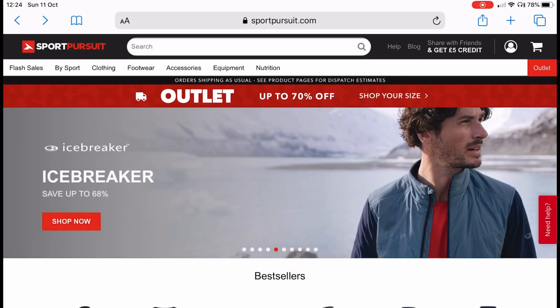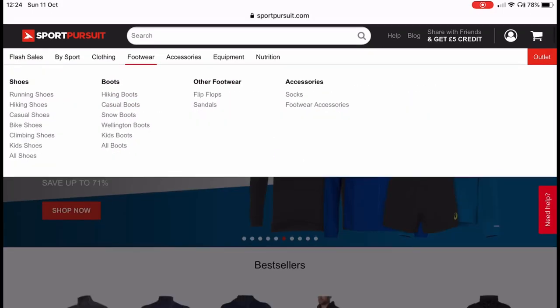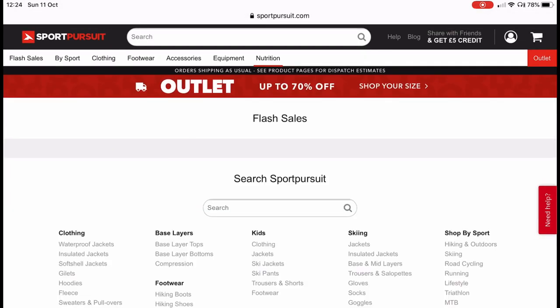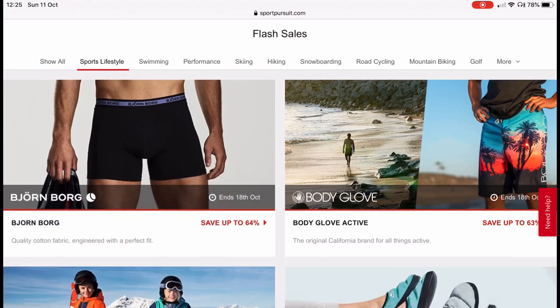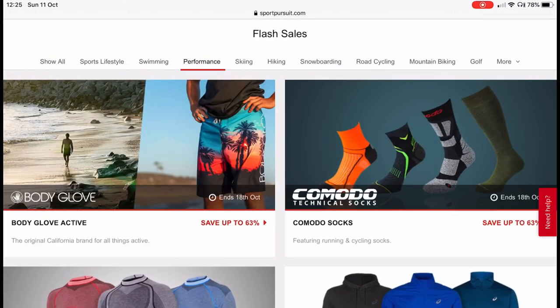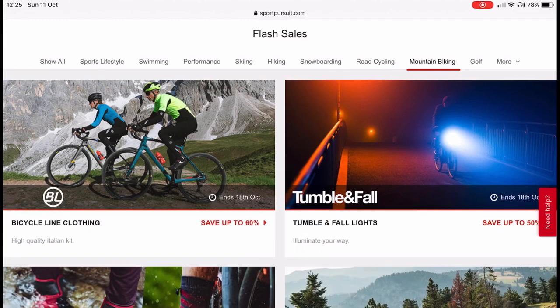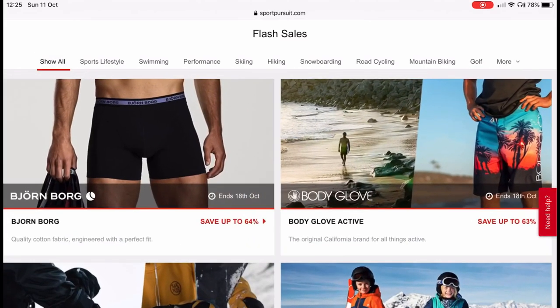Sports Pursuit itself — across the top tabs you've got flash sale, by sport, clothing, footwear, accessories, equipment, and nutrition. If you pan down to the flash sale section, you can change the home screen to how you'd like to search: sports lifestyle, swimming, performance skiing, hiking, snowboarding, road cycling, mountain biking, golf, and in the 'more' section you've got climbing, triathlon, running, camping, nutrition, and sailing.